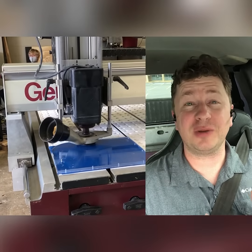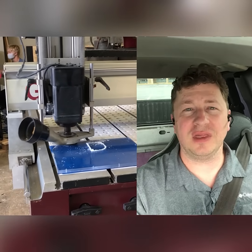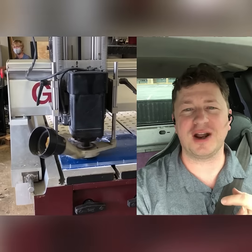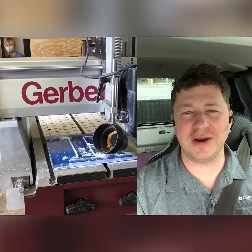What you're looking at here is a Gerber Saber model 408 CNC router. This machine has been upgraded with a new Windows-based CNC control system, new motors, new drives, and new cables. What that does is it frees the machine from the proprietary chains that made it